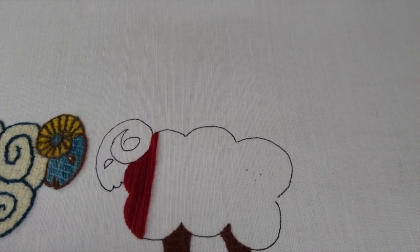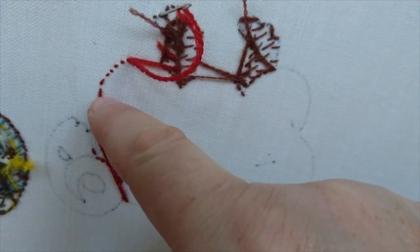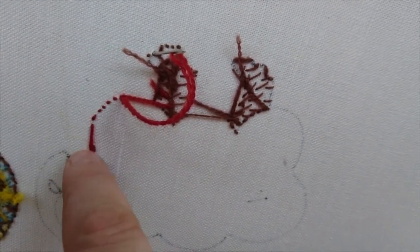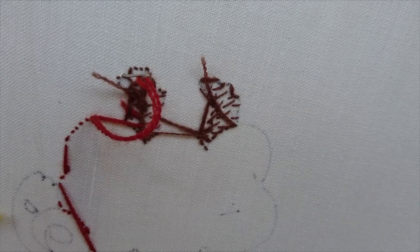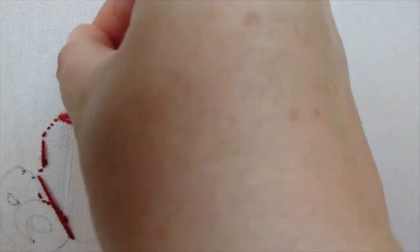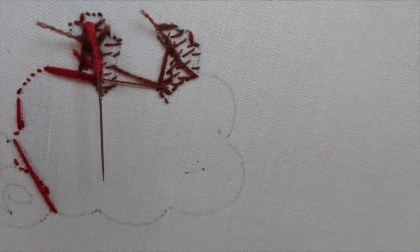I'm going to turn it over and show you what the back looks like at this stage. You can see the colour essentially just shows as a row of little stab stitches along the edge of the design. There are a couple of little travels over the back where I was going from one lumpy bit to another. I'll finish off by going through the back — I've already done his legs because I wanted to show how to use the stitch on a larger piece of fabric.